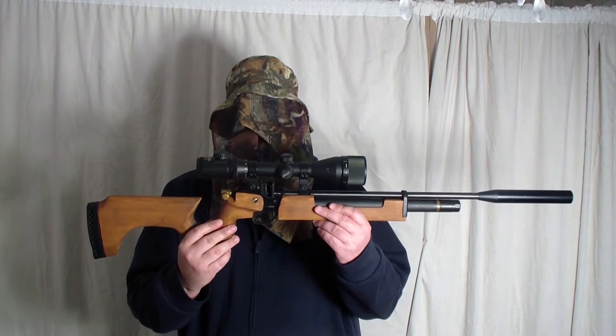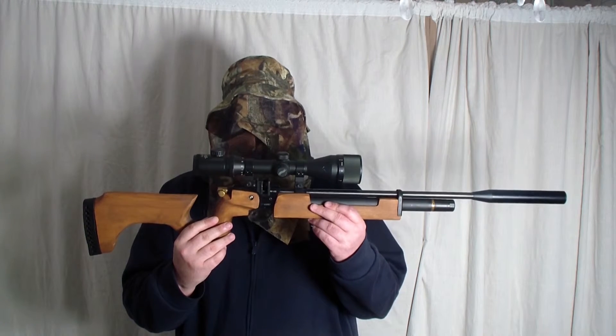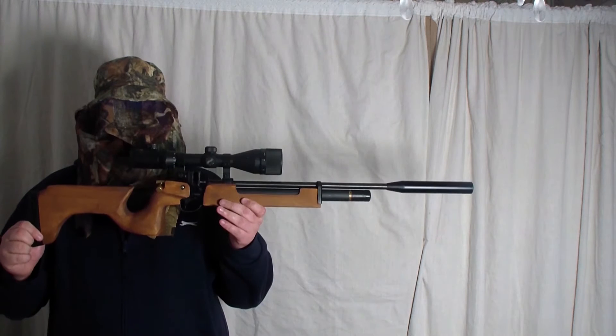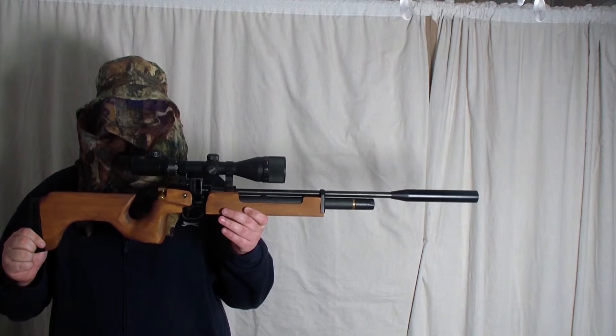The next one is the 0.22 Air Arms S200 Multishot — I believe this is the Mark II. These are 0.22 pellets, RWS Superdome. The Air Arms S200 is running at 10.7 ft/lb.